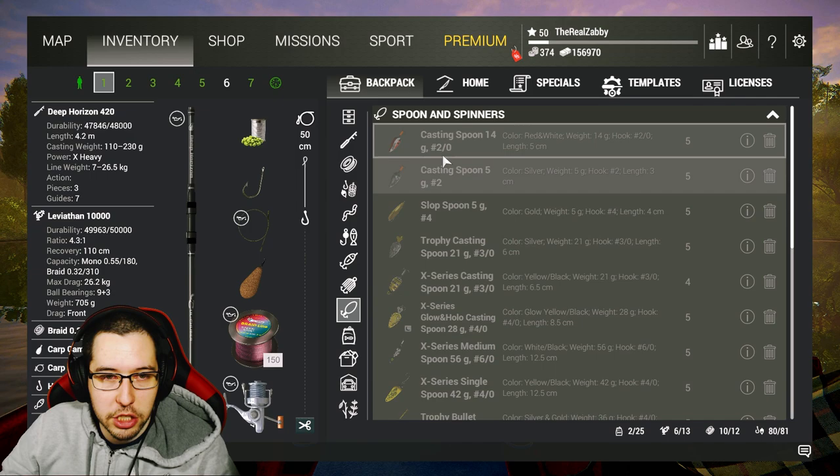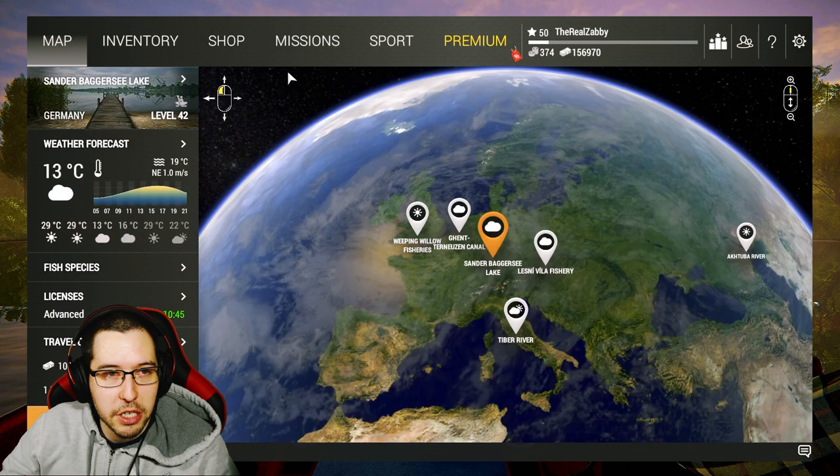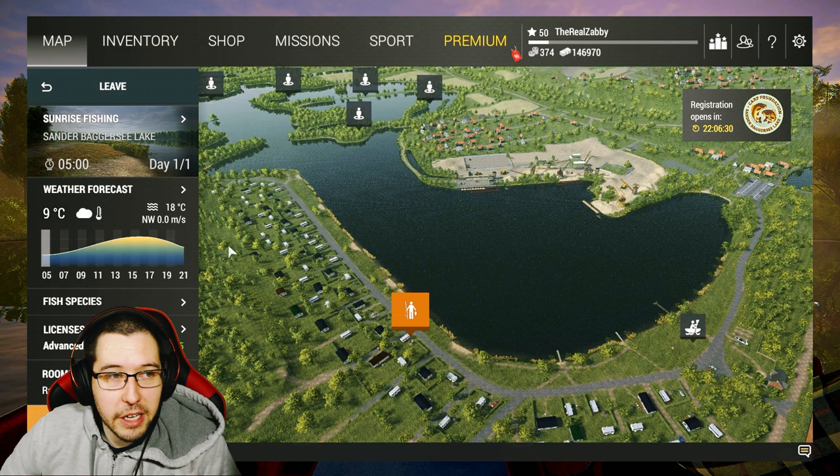In terms of lures, I'm bringing all the same stuff as before: walkers, frog poppers, bass jigs, casting spoons, nano spoons. That's basically all you need to do — just bring what you brought at the last lake and you should be good to go. Make sure to grab an advanced license, and I will see you guys in Germany.